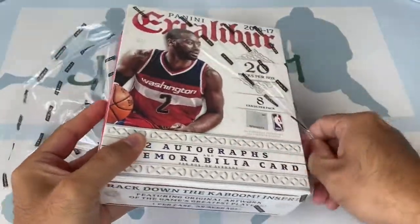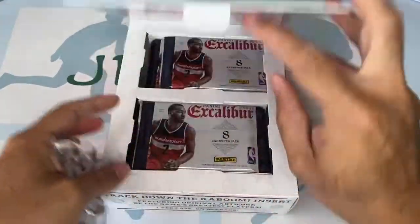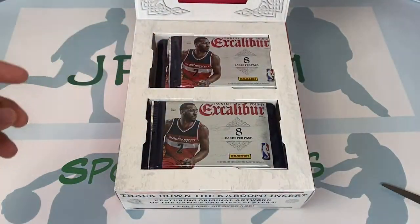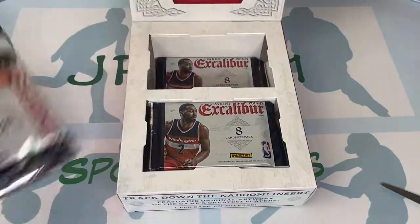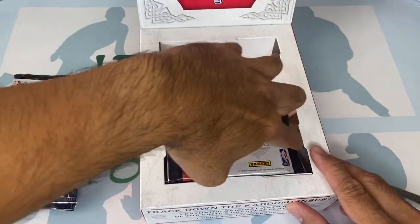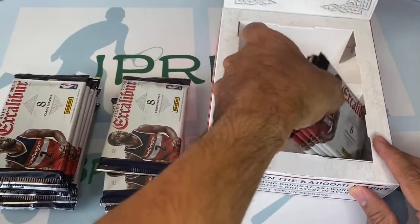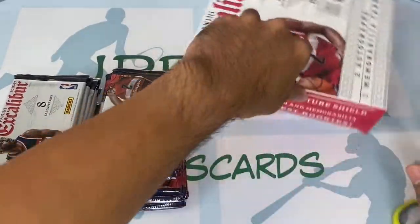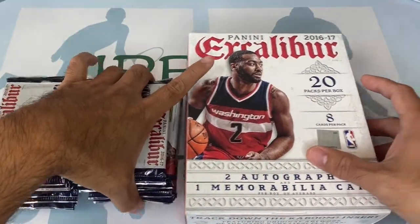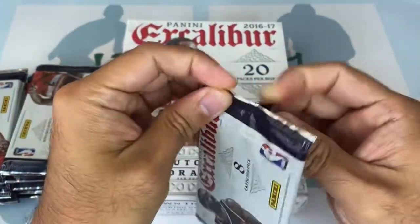Again, I haven't opened a hobby in quite a long time and I almost forgot what autos look like. Hopefully we get lucky and pull some nice autos. This one is retailing for almost five hundred dollars, but hopefully card prices will dip and some boxes will be more affordable in the near future.